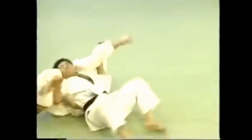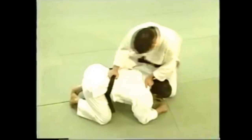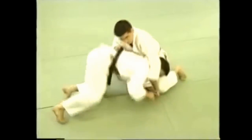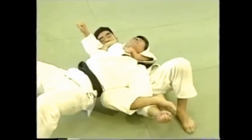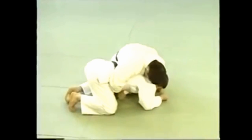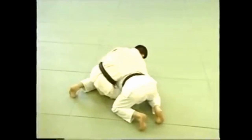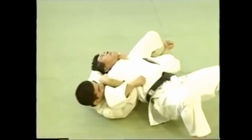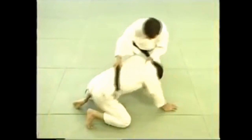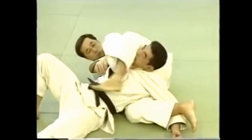This is a stranglehold which used to be called jingoku jime. Lock your legs around one of your opponent's arms and pull him down on his back to restrain him, then draw your left arm around his neck. Lock his arm between your legs and roll forward to apply the stranglehold. Roll forward on your own accord as soon as you lock your legs around his arm. Besides applying pressure with both hands, you can also use your leg to make the stranglehold more effective.